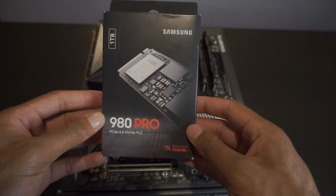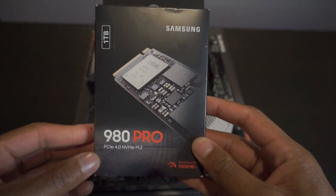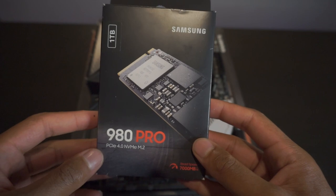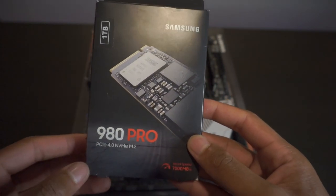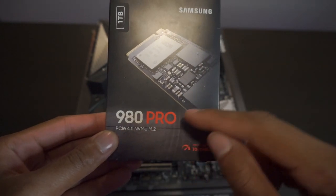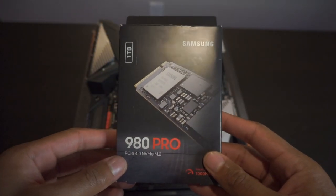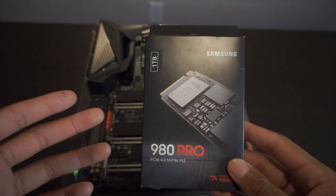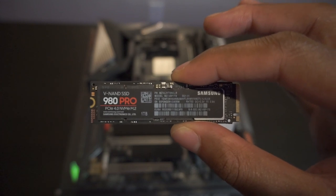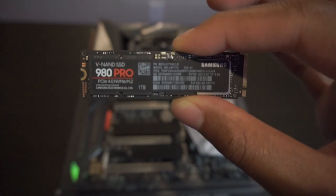Moving right along on to the internal storage — the storage that is actually going to go on the motherboard. I went with the Samsung 980 Pro SSD M.2. SSD is pretty much the standard for storage now compared to the older HDD — the hard drive disc. From my research, these things are crazy fast. I went with the one terabyte. You also have your SATA SSDs, which you can mount on the actual case itself. But the M.2 mounts directly onto the motherboard itself, which makes the information exchange a lot faster. That's why I decided to go with this instead of a SATA SSD or even a hard drive — I want the fastest speed. And this is what the SSD looks like outside of the box. It's crazy how small this thing is — it's a thousand gigabytes. Compared to the HDDs, look how far we've come.